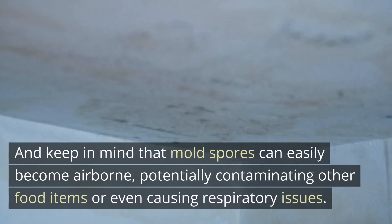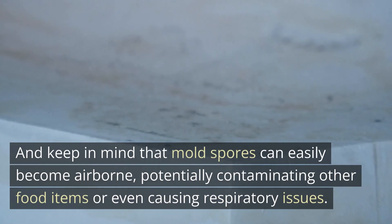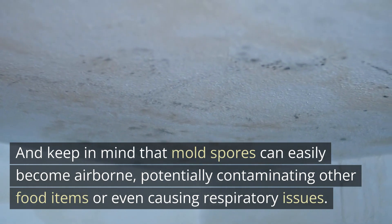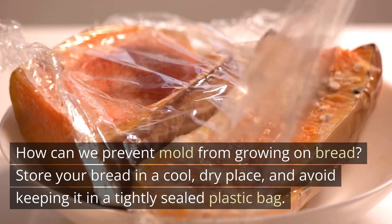Keep in mind that mold spores can easily become airborne, potentially contaminating other food items or even causing respiratory issues. How can we prevent mold from growing on bread?